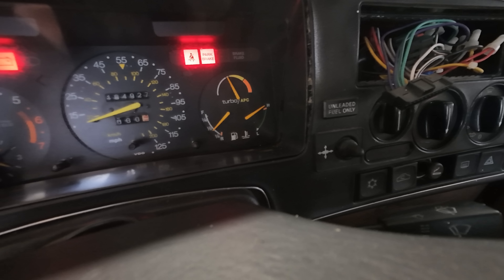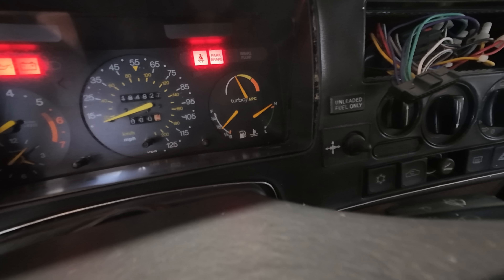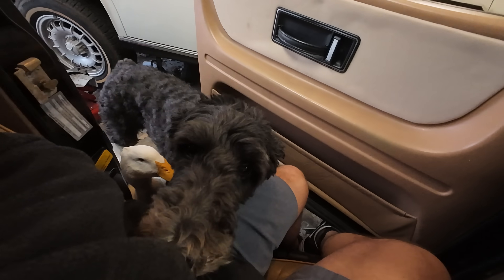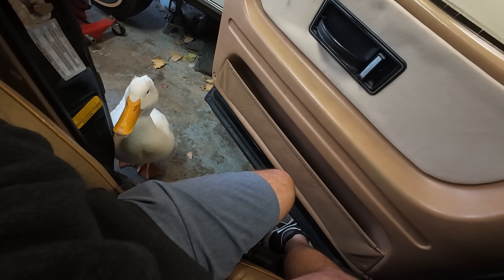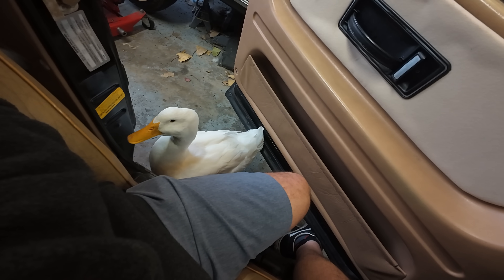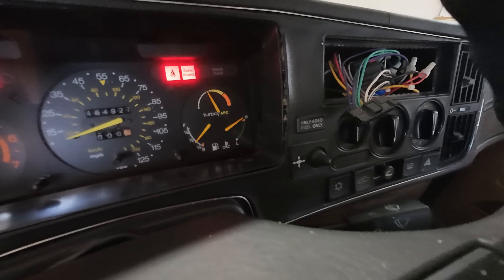So it's maxed out. Does that mean my temperature gauge is bad? I don't know — it seemed like it was working. So we have that happening right there. Let's go ahead and check out the radiator fan.